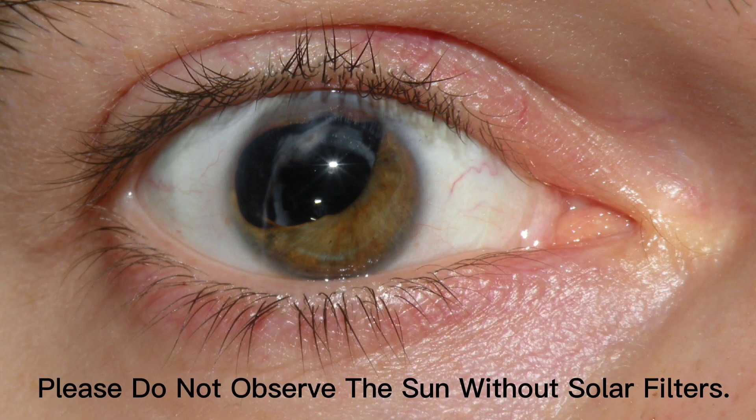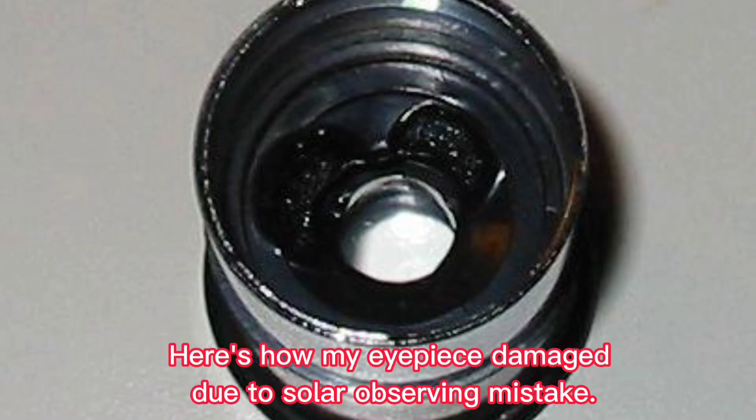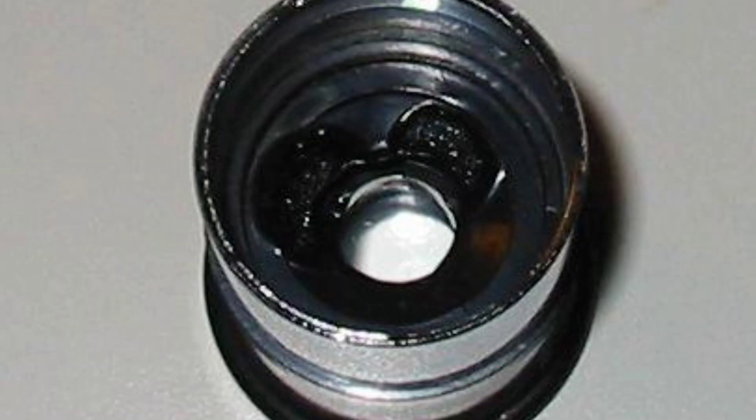Please do not observe the sun without solar filters. Here's how my eyepiece got damaged due to a solar observing mistake.